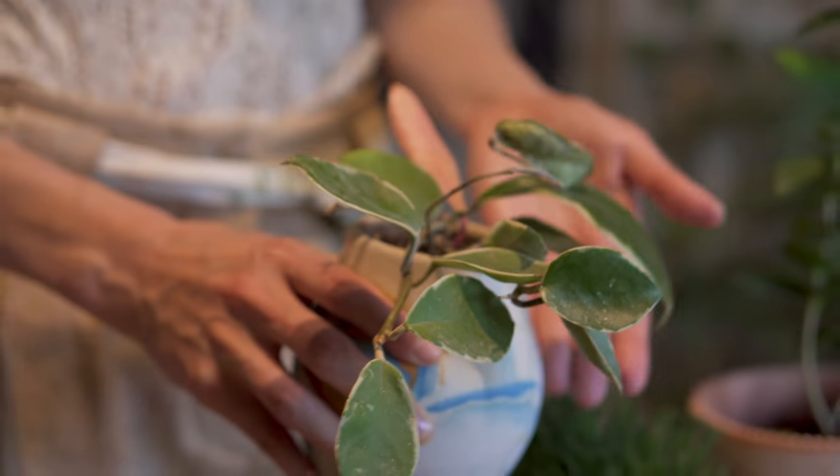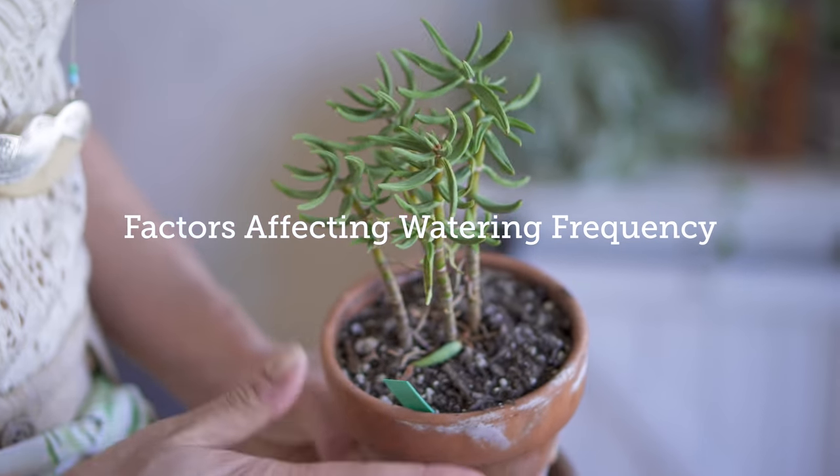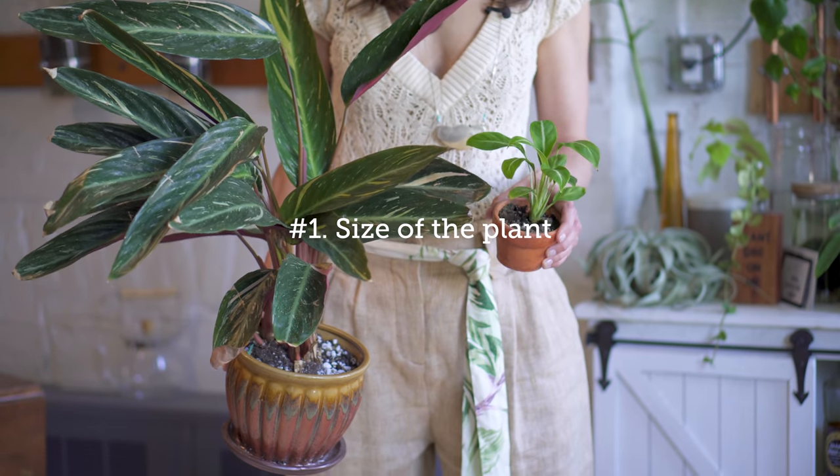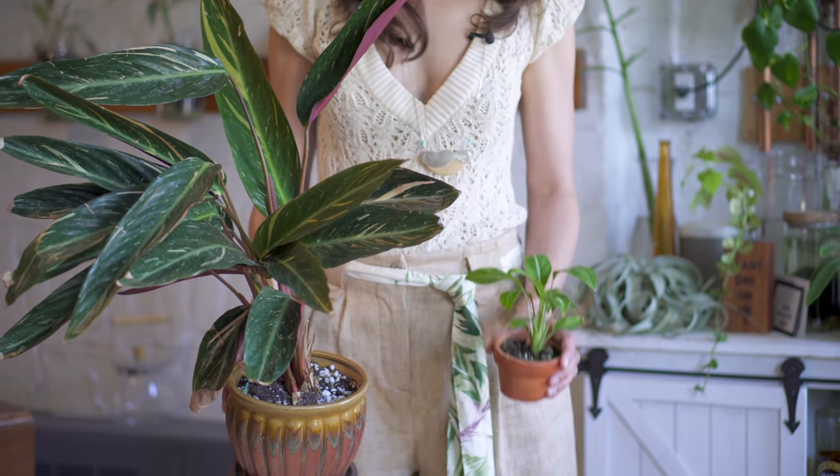So let's talk about those factors that are affecting and making it more challenging to understand the frequency of watering your plants. I actually have about a dozen listed, and this is probably not all of the factors — feel free to leave more in the comments below. Everything down to the size of the plant: a really large plant with a large root structure is probably going to take up way more water than a small plant. And if that small plant is in a large pot versus a small pot, you probably don't have to water the large pot as frequently because there's more substrate in it.